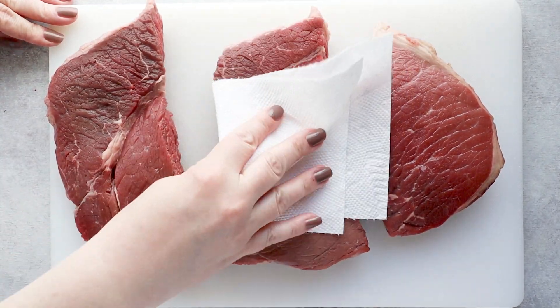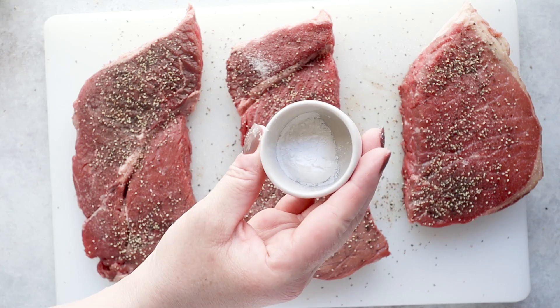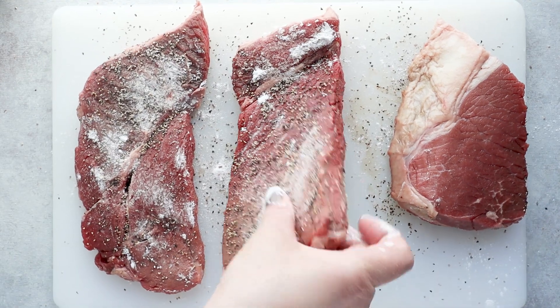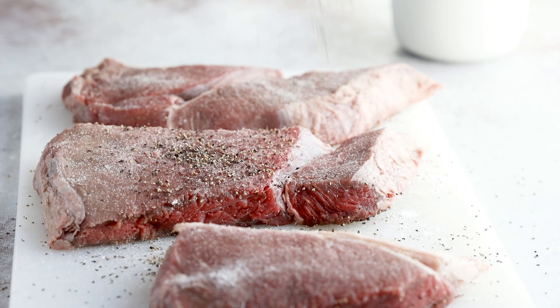We start with prepping our steaks. I picked up two pounds of London broil — it was $7 a pound. Still outrageous for London broil, but at least I'm not paying $40 to feed my family steak. I'm gonna sprinkle it with some arrowroot powder after I've seasoned it with salt and pepper. This just helps form a little crust on the outside of the steak and it's also gonna help to thicken our sauce as well. You don't have to add this though — this is optional.